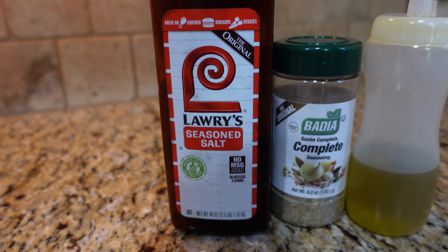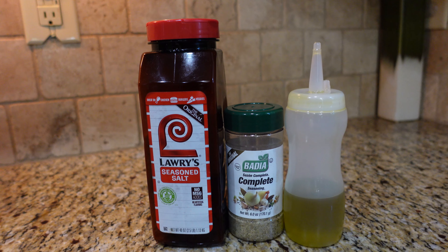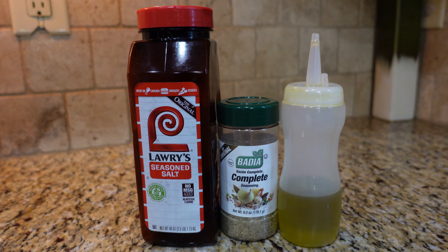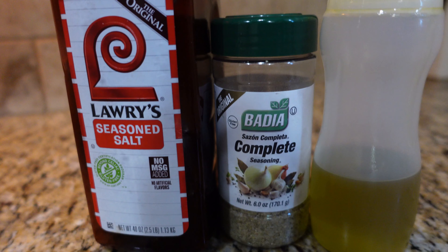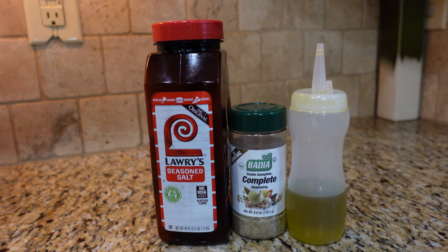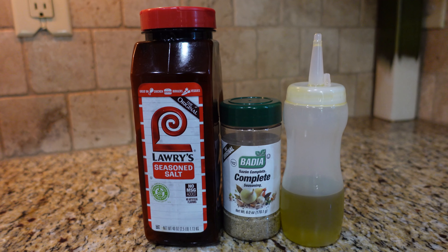Now let's talk about the seasonings we're going to be using today. First, we're going to use some extra virgin olive oil. I enjoy using this especially when I'm direct grilling — it's going to help provide an additional barrier to protect the moisture in our chicken. Second is my Lowry's seasoned salt. Lowry's is a good all-purpose seasoning and I really like to use this as a base for seasoning different cuts of meat, not only chicken. And lastly, to complement our Lowry's, we're going to use this Badia all-purpose seasoning. This is going to give it a bit more texture and flavor.